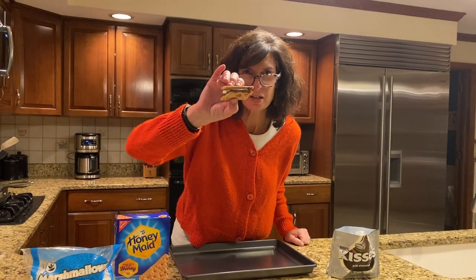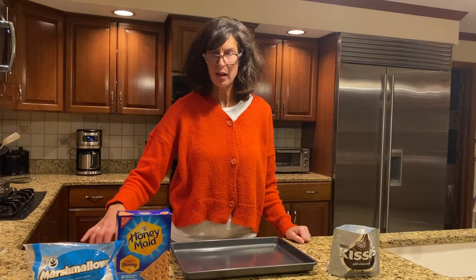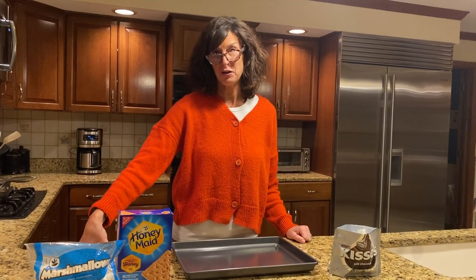Hi, my name is Margie and I am president of Congregation Beth HaTikva. I love s'mores and I had a fun idea to make s'mores for Hanukkah this year. I thought I could make a s'mores menorah.